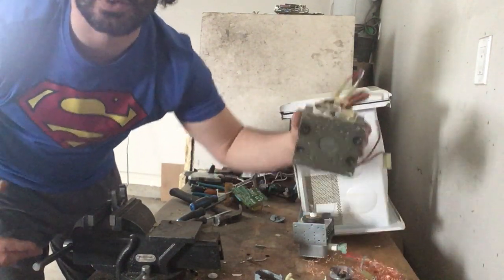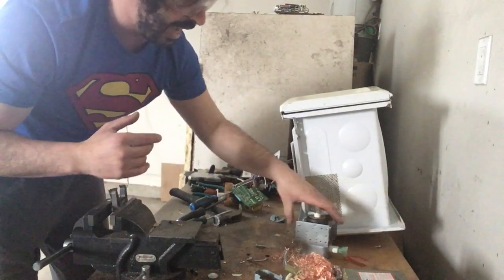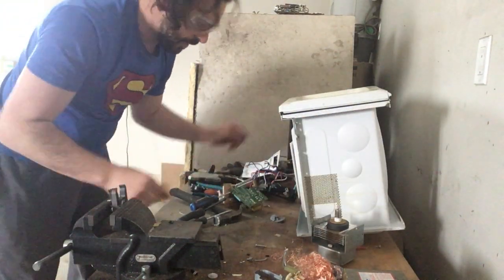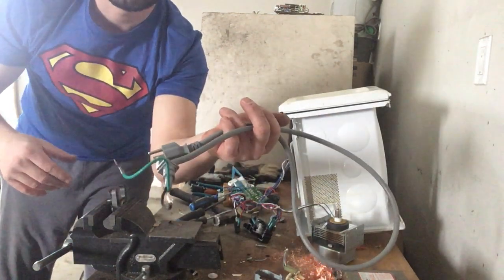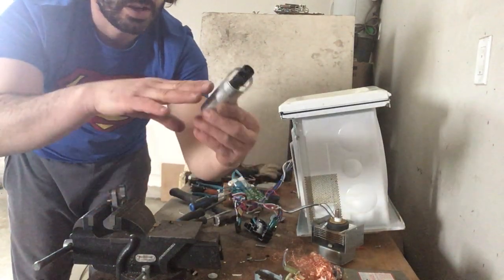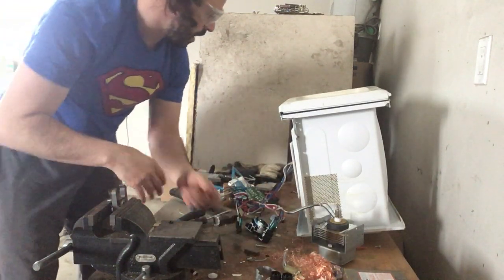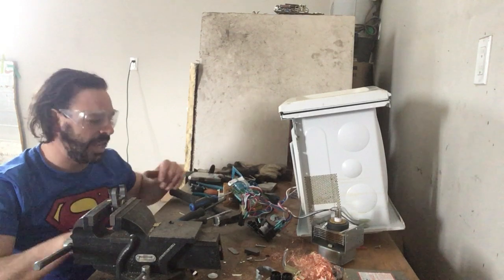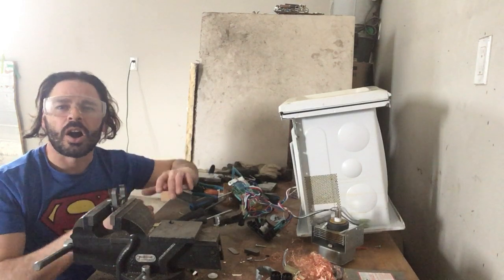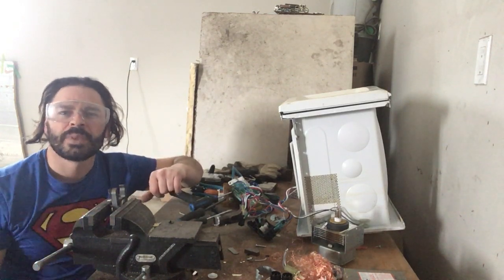Just to recap: this microwave is a great scrappable item. The transformer is unfortunately aluminum but still worth $0.16. There are lots of nice number two copper spools, a magnetron still to take apart, a lot of steel, several silver contact boxes, and a really nice cord. I was able to safely ensure there was no charge and take it out without incident. I'm going to have an upcoming video comparing this newer microwave to an older one to see the difference in copper content. Hope you enjoyed this video — please comment, like, share, subscribe, and I'll catch you on the next one. Tin Man out.